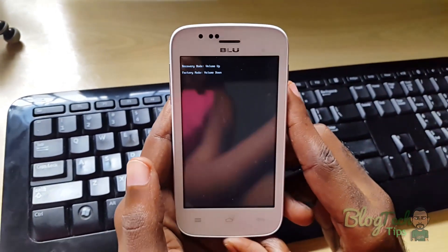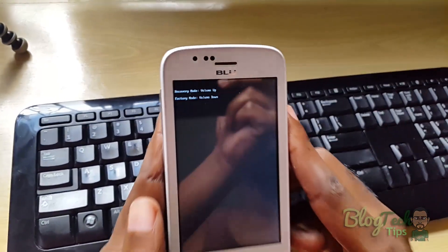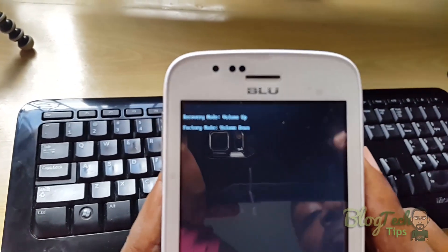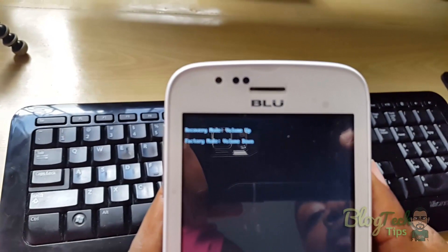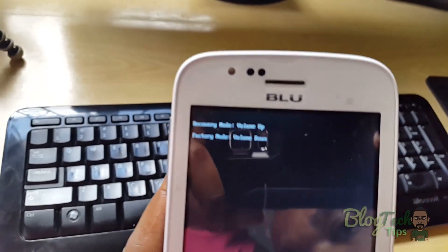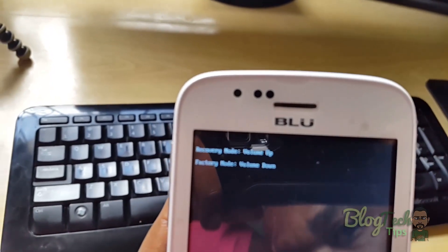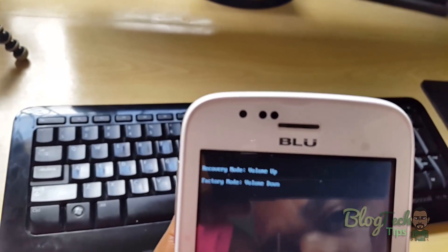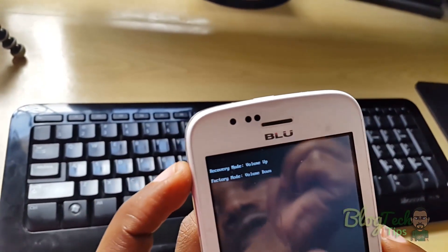Now you'll notice you're in a mode where the text on screen is very small. I'll read it for you. It says: recovery mode — press volume up; and factory mode — volume down. Now we're aiming for recovery mode, so I'm going to hit volume up.